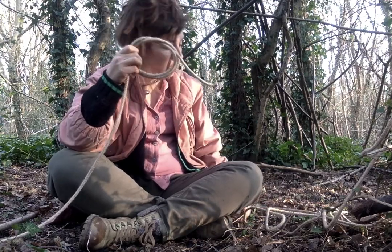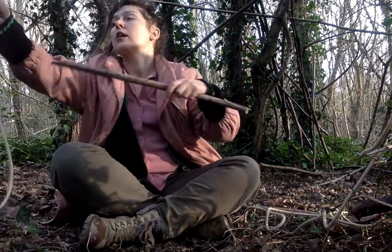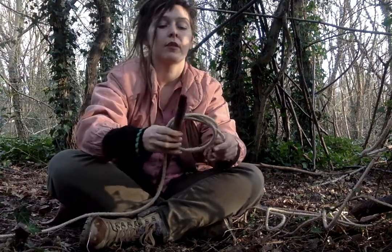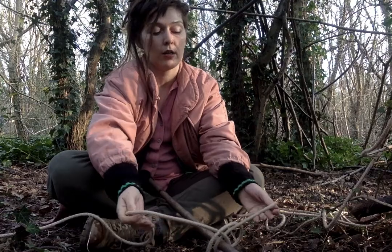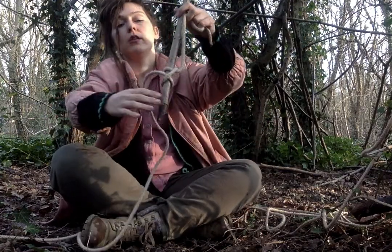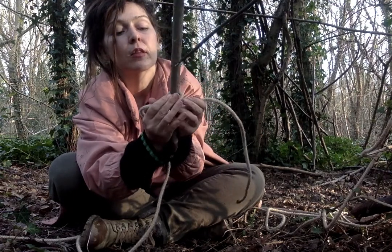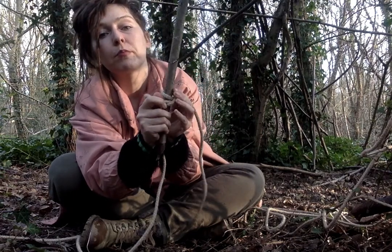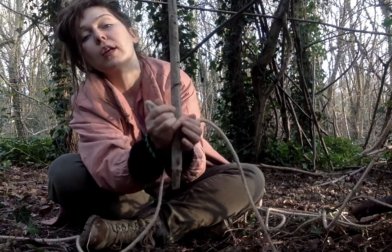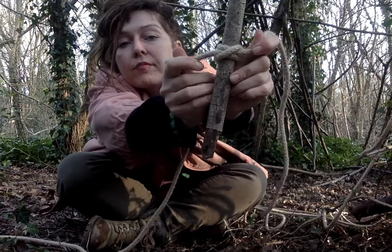Then you get your stick and we just tie it — pull both ends. And there, looks like that. You might want to dress it a bit, pushing those knots together. See that? Beautiful.